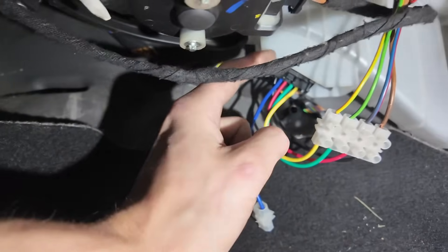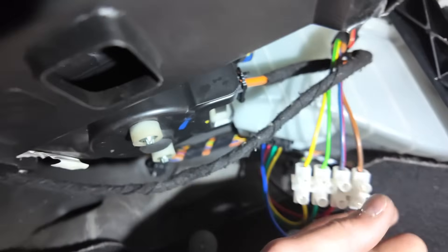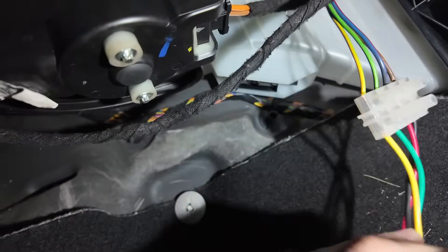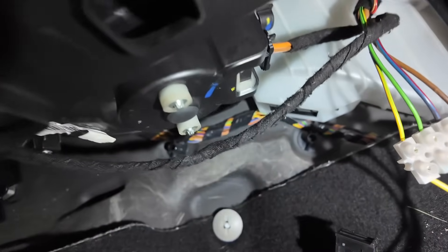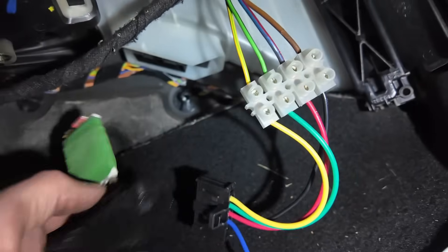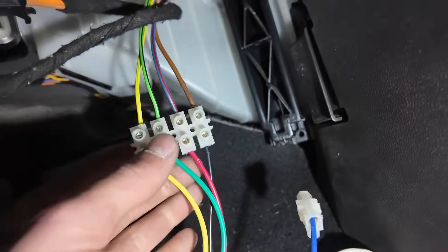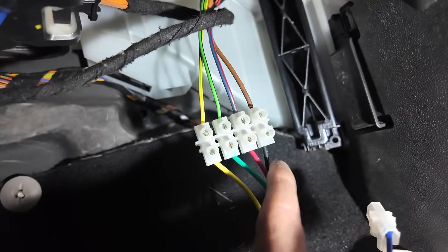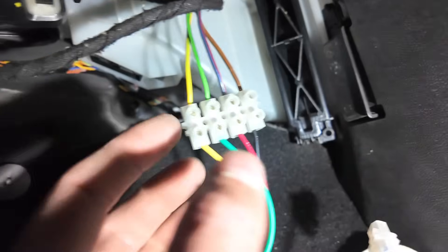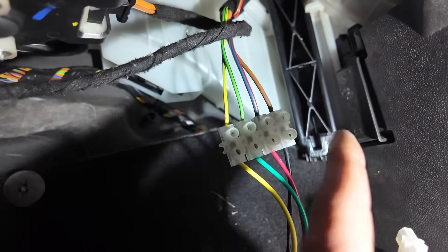Pin one should be on this side — this black wire — and as we can see, that black is going to a brown. Let me just double check with the old resistor: pin one is to the left. So what I've just seen is that it's essentially just flipped. Pin one should be black, then pin two, three, and five. They've just reversed them all around — black needs to go there, red there, green there, yellow there. They've done it the wrong way.